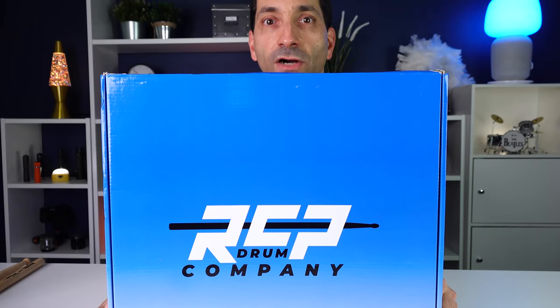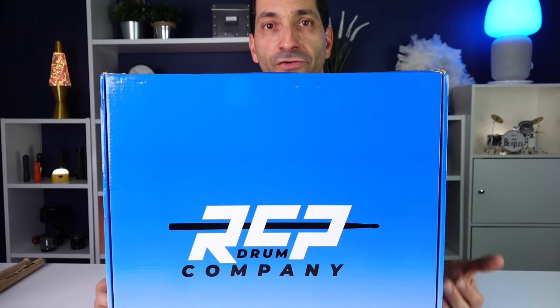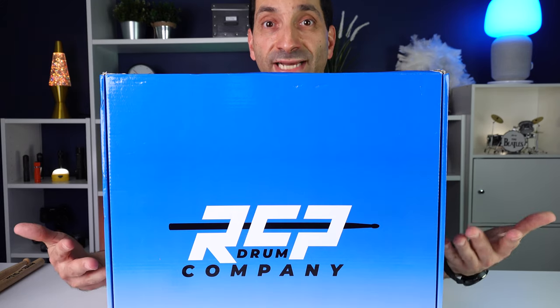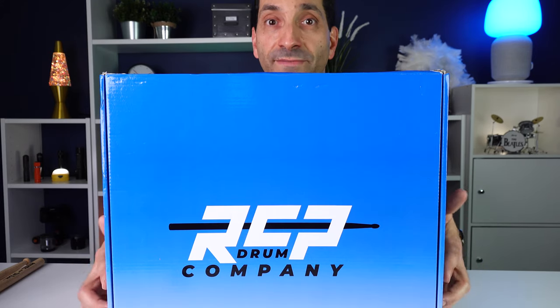Today I've got a practice pad from the RCP Drum Company. I've reviewed a couple other practice pads, and I'm always looking for cool new pads to review. So I actually contacted them and said, would you be interested in sending me a pad to do a video on? And after chatting back and forth with them, they said they'd be happy to send me a pad for an honest review — tell us what you like, and if there's some things you don't like, mention that too. And so that's what I've got for you today.